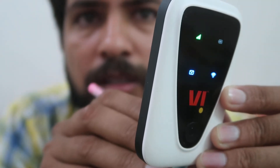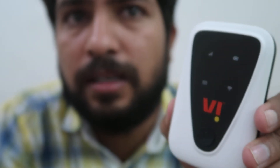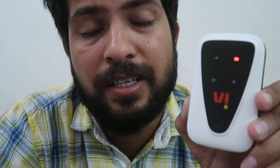To reset the dongle, press and hold that button for a few seconds. When all the lights turn off and then start blinking again, that means your device has been reset. Your problem has been solved — the Vi Vodafone hotspot dongle is now reset.